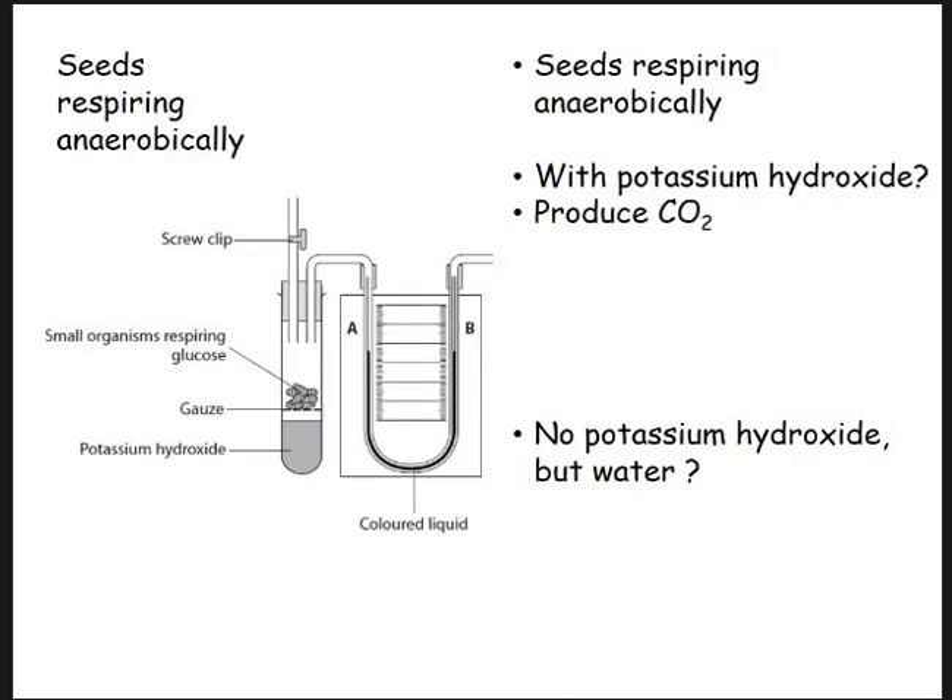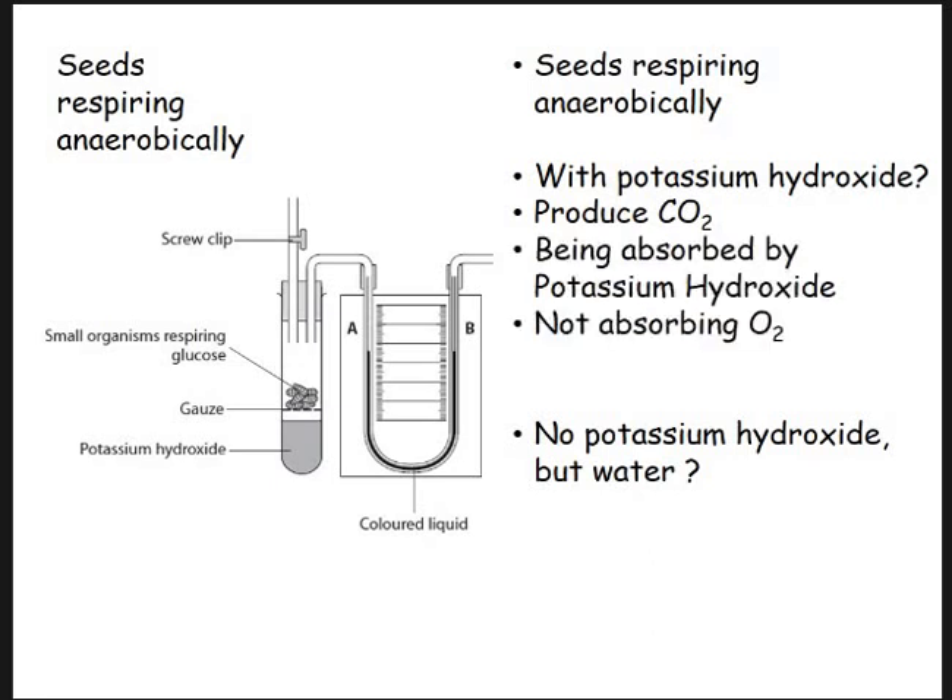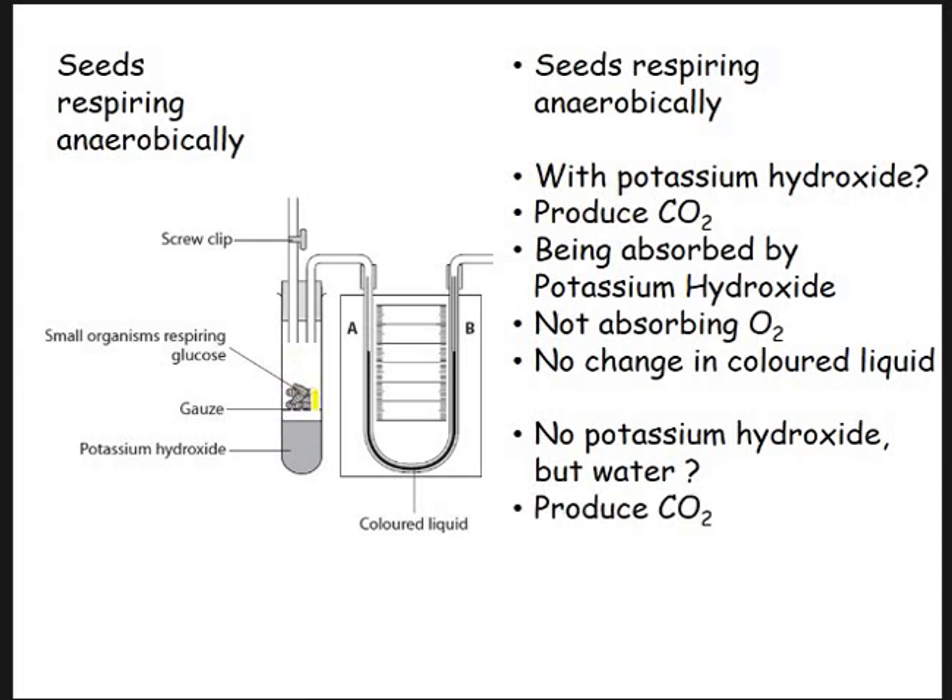As they respire they produce CO2, which is absorbed by the potassium hydroxide — there's no change in the coloured liquid. Any gas released as they respire is absorbed by the potassium hydroxide. But — and they like to do this in exam questions — they like to change potassium hydroxide for water and ask what happens. Well, these will be producing CO2 as they respire anaerobically, so you'll get an increased volume, the gases will push the liquid towards B, because of all the extra CO2 in there pushing up and through.